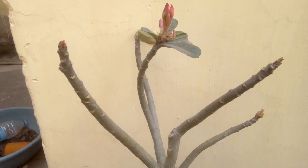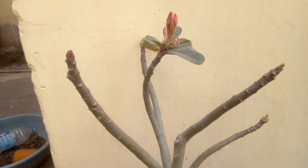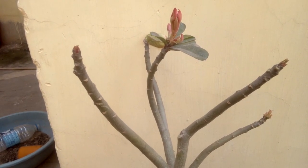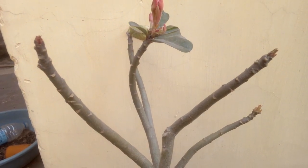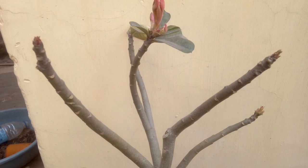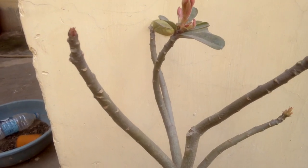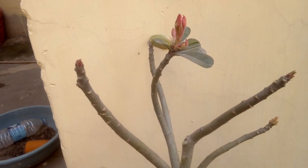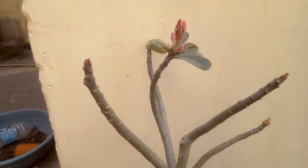Hello friends, Nagina Sanma welcomes you to Bokaro Garden. Today I am going to show you how to grow adenium by cutting. It is also known as desert rose. First of all, get your cutter sterilized, then cut a branch of the mother plant.